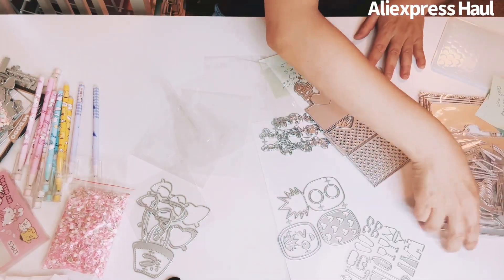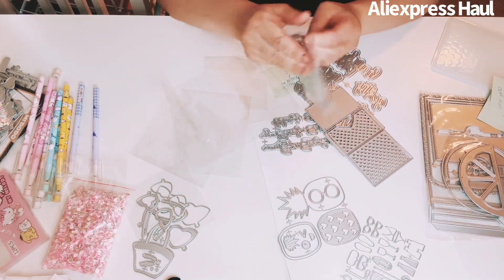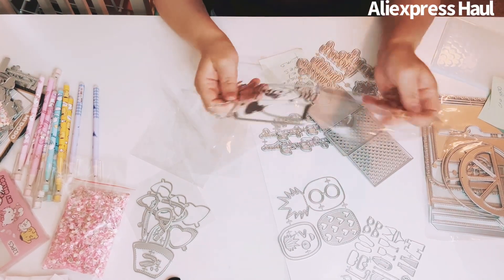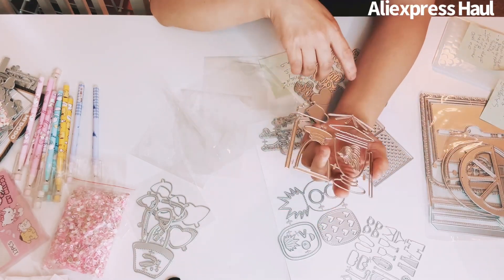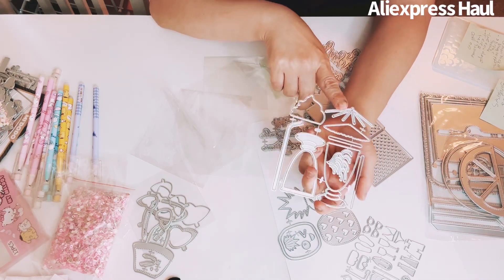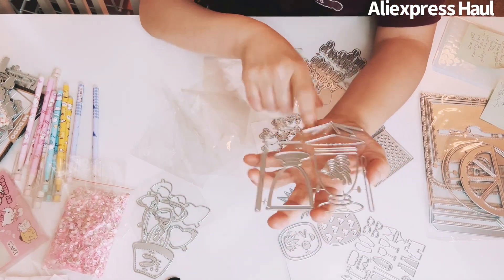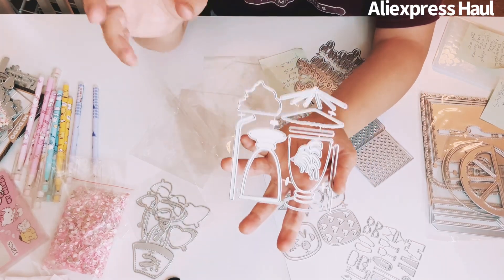I got what I think is a sorbet bag topper shaker die. It's got a cute umbrella element to put inside. Really cute shaker option.